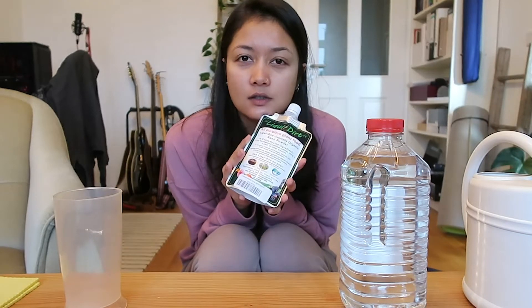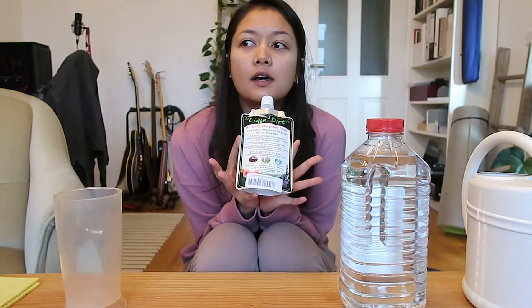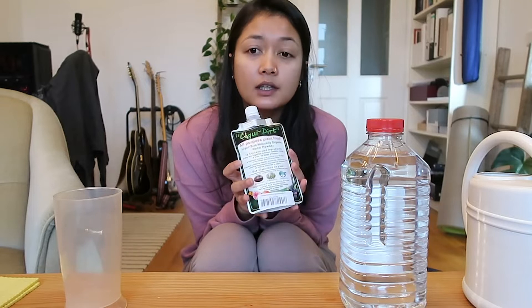I wanted to get something organic that's not going to burn my plants during winter, because it's still quite cold here and there's not much sunlight. So I got Liquid Dirt, and then I realized a lot of people are confused on how to dilute it to use on their houseplants.